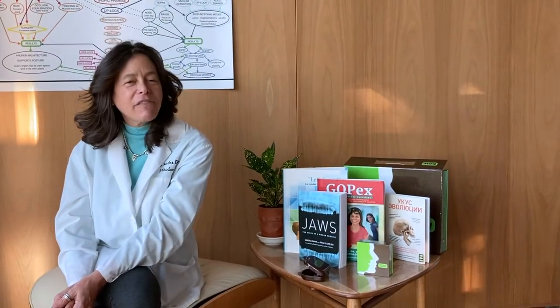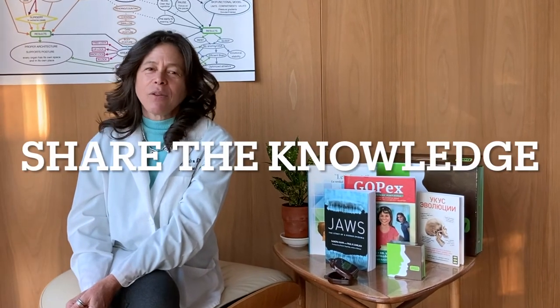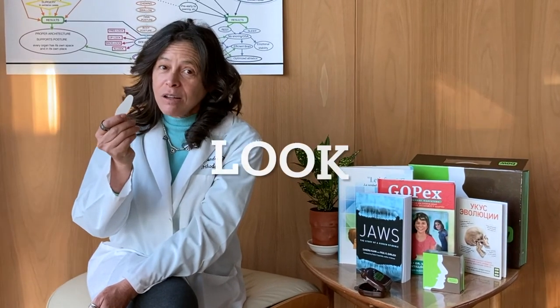My name is Sandra Kahn, founder of ForwardOnix. Please share the knowledge, and remember — with a lip lock you can grow, feel, look, and breathe better. Thank you.